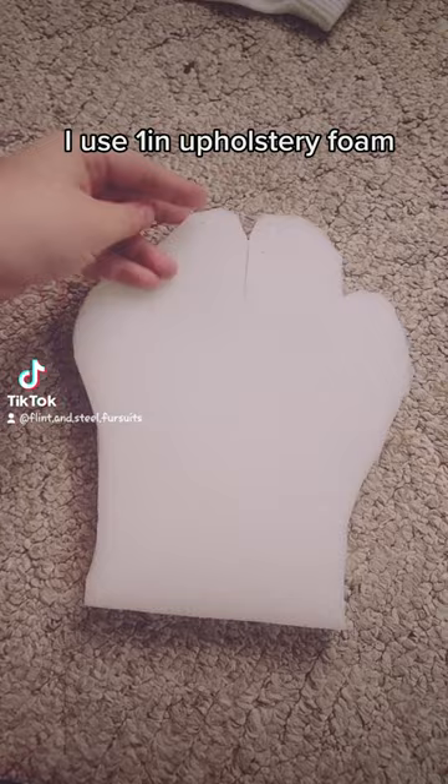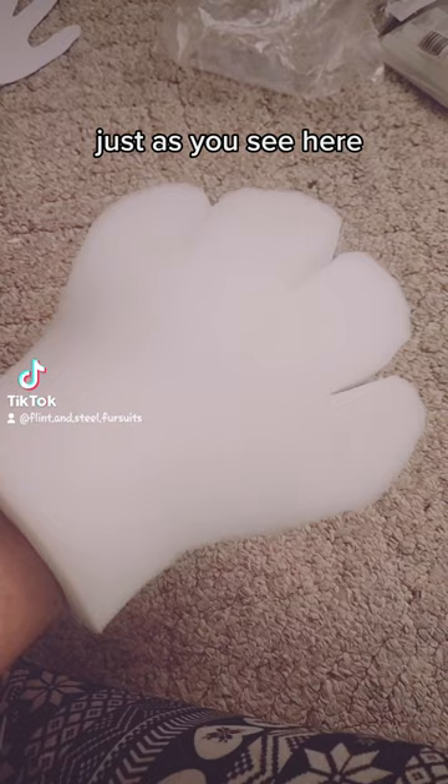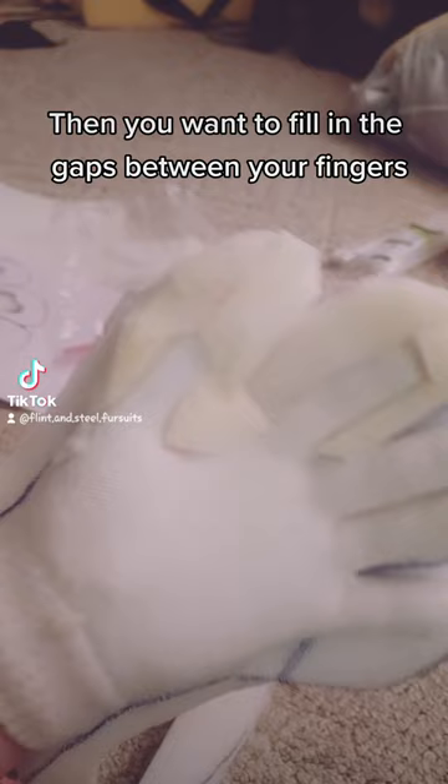Get a pair of gloves and put both on one hand to protect yourself from very hot glue. You'll be gluing your hand to the foam, just as you see here, all the way down the wrist as well. Then you'll want to fill in the gaps between your fingers so everything is flush to the palm of your hand.